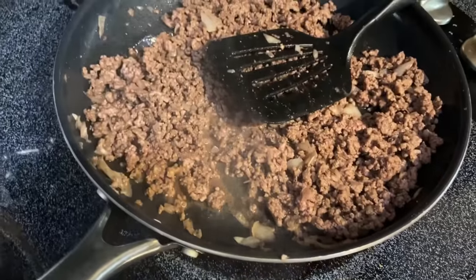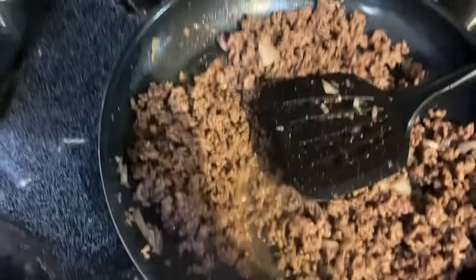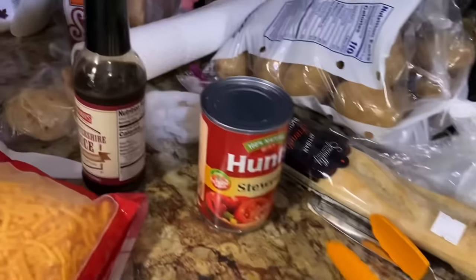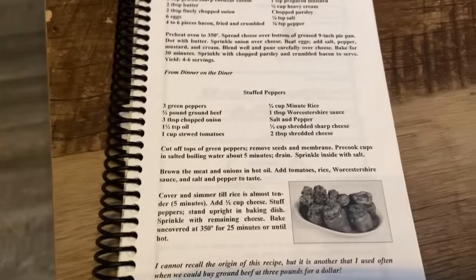The ground beef is browned and now I'm going to add the rice, stewed tomatoes, and Worcestershire. It says to salt and pepper to taste, but I already salt and peppered the ground beef, the boiling water was salted, I salted the insides of the peppers, and the rice is salted a little bit. So it should get good and seasoned.